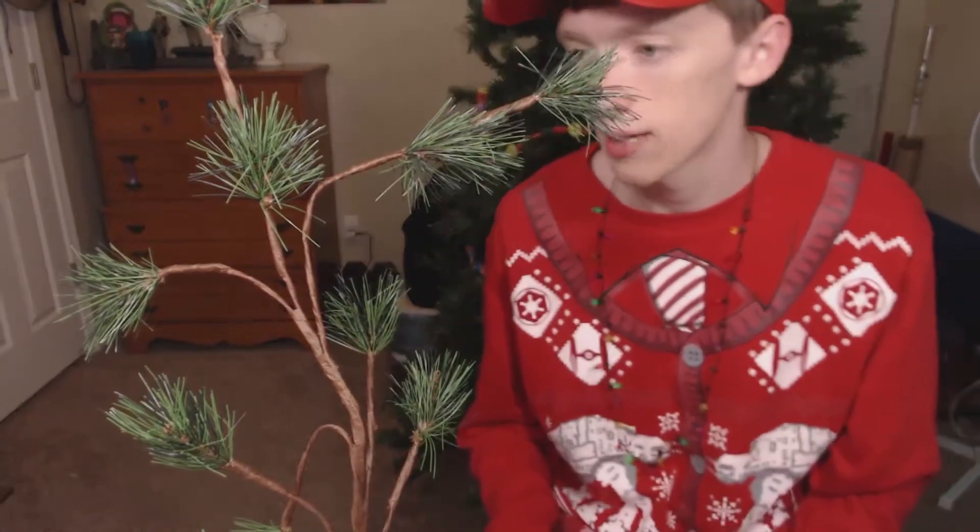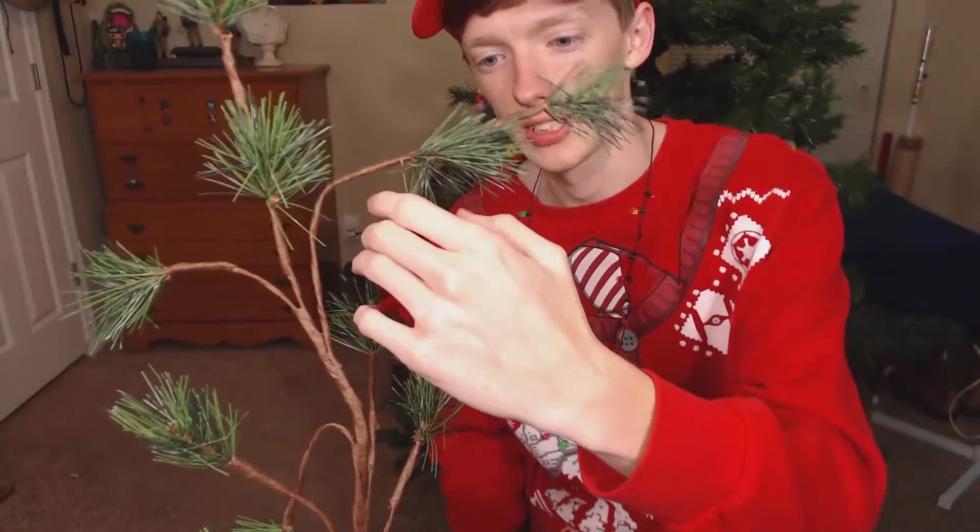So we're gonna decorate the tree after that rant. Done. Now to decorate the room.